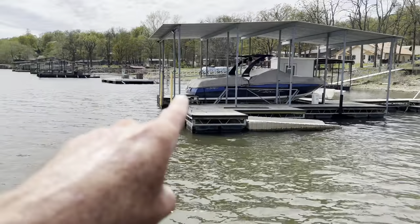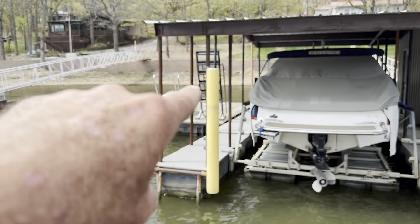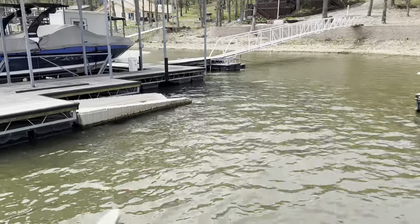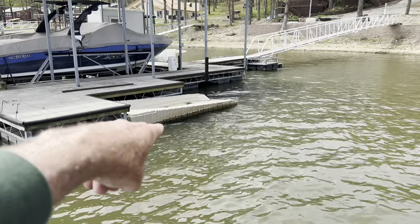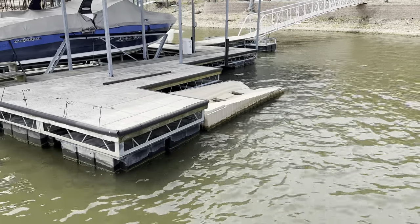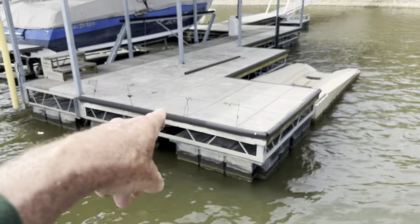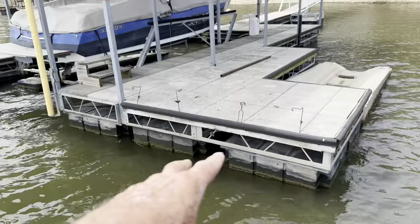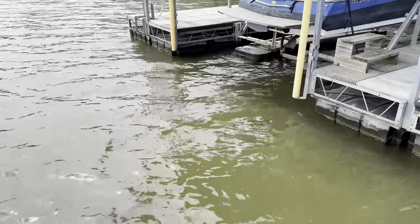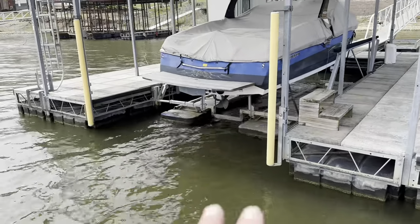Anytime you see a ladder that's in the water, fish really like to suspend around those ladders. Ski-do floats are also great - bass love those. They're a little bit different from the rest of the dock structure and fish like to suspend underneath those ski-do floats. Also pay attention to rod holders on a dock - anytime you've got rod holders that's a good indication there's some brush underneath the dock.